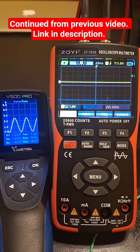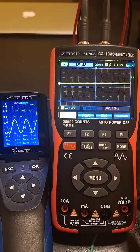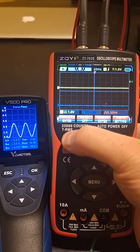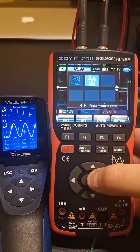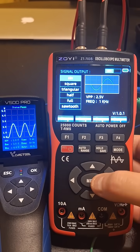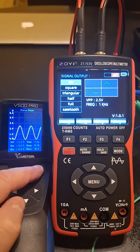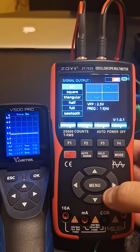What is going on guys — let's take a closer look at the signal generator on this ZT703S. I'm just going to access the menu here and select the signal gen, and let's just turn this off for a moment. Now I'm going to turn on my scope, the V500 here, and that's going to show the output from this signal generator.